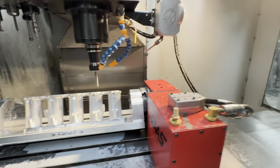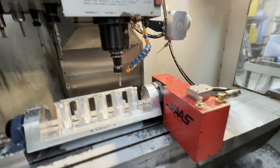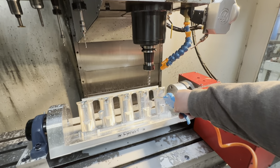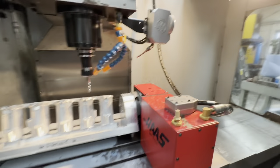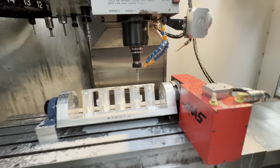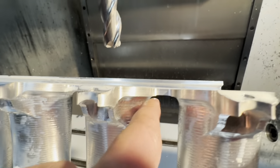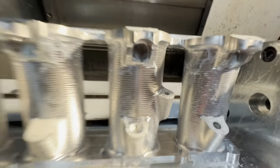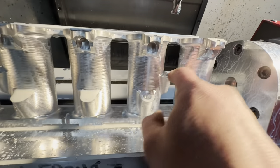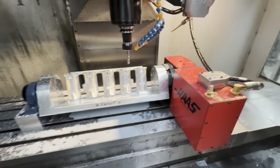I'm just going to stop the spindle for a second and clear some of that out of the way. I thought I saw it touch them there, but to be fair there's nothing there. You can see that's cleaned that face up quite nicely.